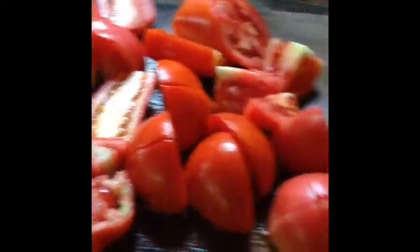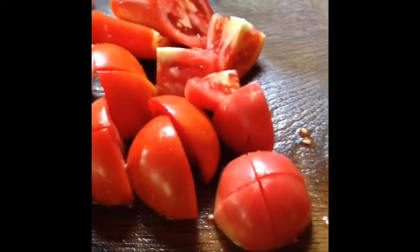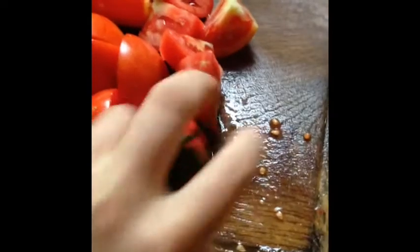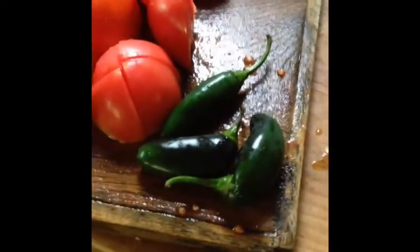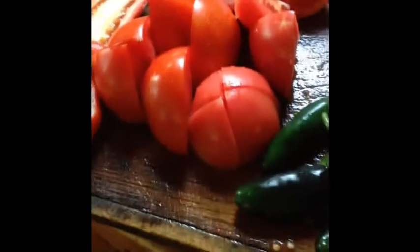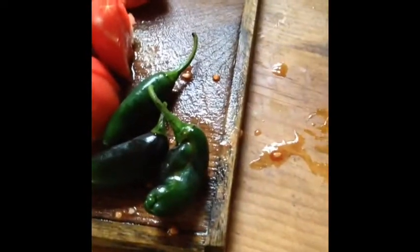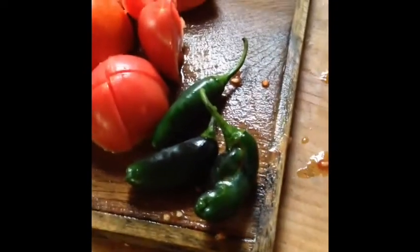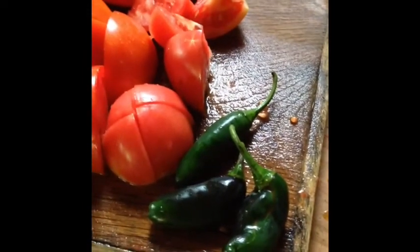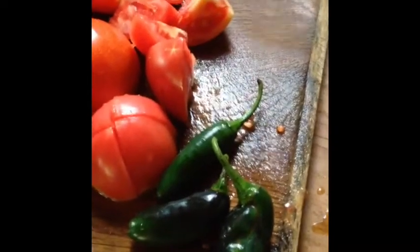Okay, I've cut up all my tomatoes in pretty big pieces. Now I'm going to cut my jalapeños — just cut off the tops, slice them in half. If you want to keep the seeds, that's all you have to do. If not, just take out the seeds. I think I'm going to take out the seeds this time, but it really depends on how spicy you want it.